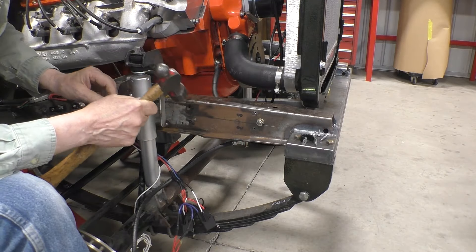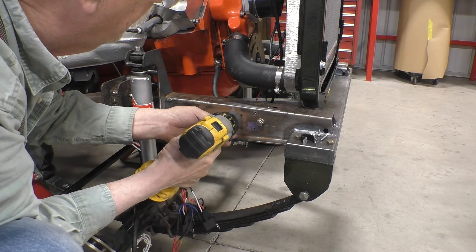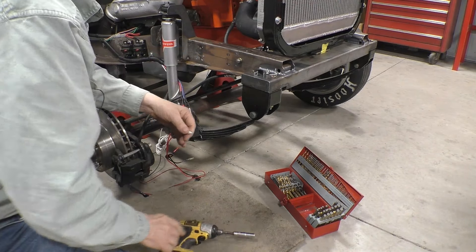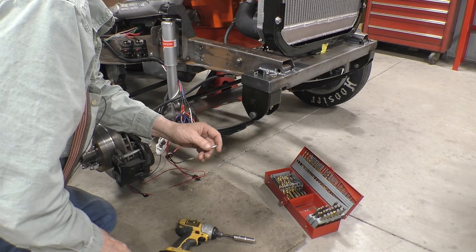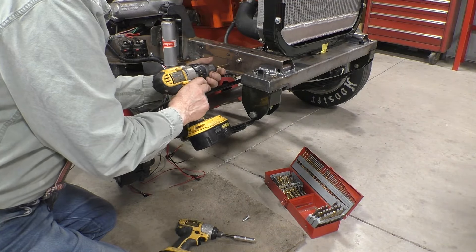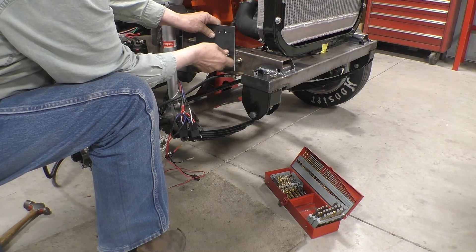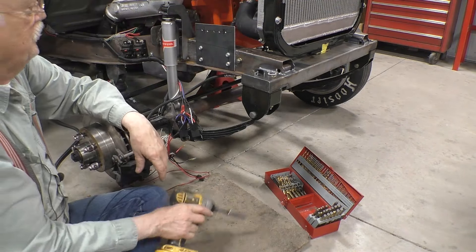Now we're going to punch the marks we made and then drill it. Through trial and error I found that a number H drill out of a number drill set is the right size hole for a nice tight fit for those lag bolts. So now we've got three more holes to drill. Let's bolt it up and see what it looks like — see if I've got the holes in the right spot. That's what it looks like bolted up.